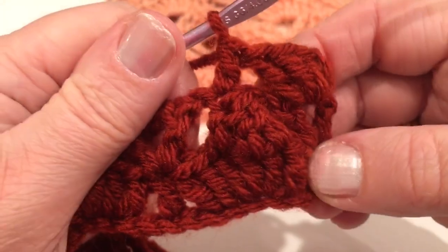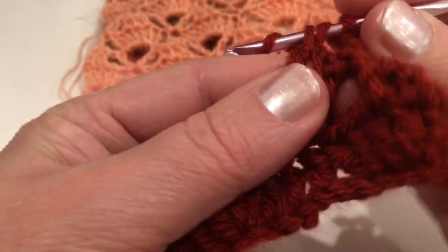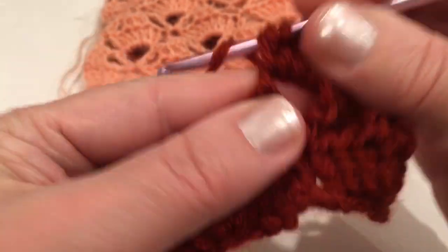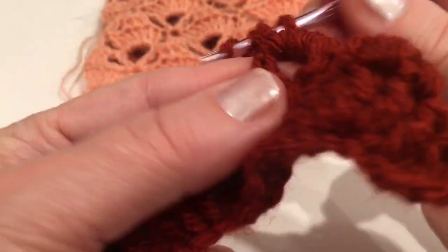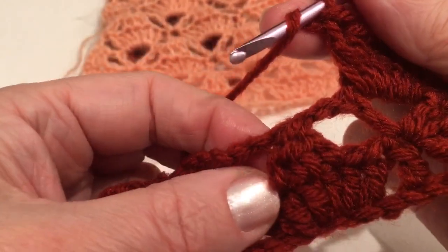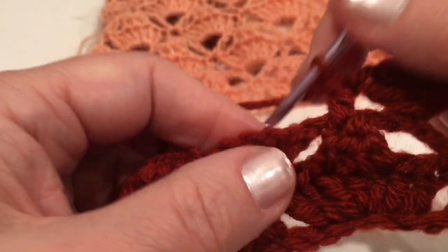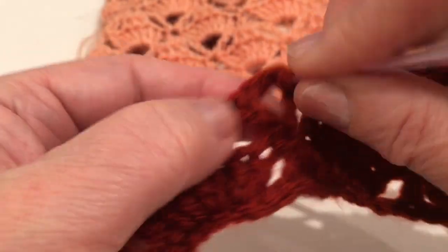Yarn over and make seven double crochet in that space — one, two, three, four, five, six, seven. Yarn over and make one double crochet from that very middle stitch. And repeat: make seven double crochets into that space and one double crochet. Seven into that space: one, two, three, four, five, six, seven.